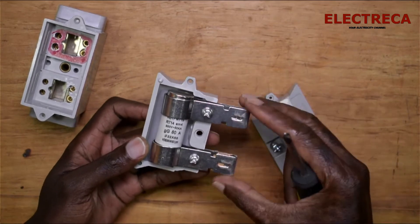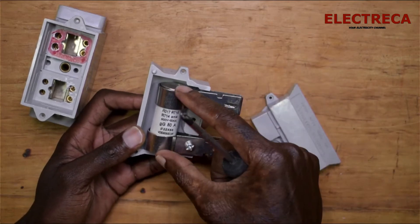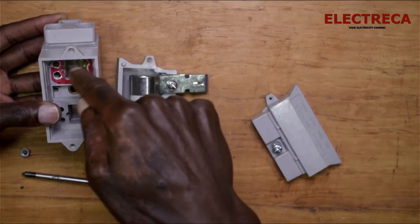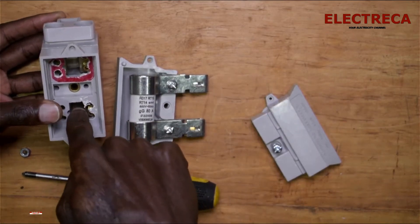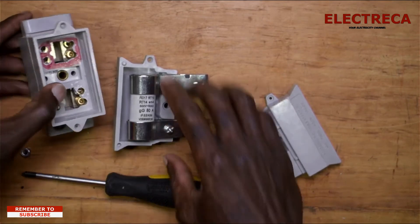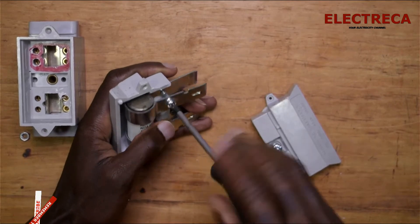Basically it looks like this — there are two legs where you have a fuse as a link in between. Your incoming cable connects to the first leg, that leg is linked to the next leg, and then it's connected to the output. That's how you get your power on the other side.